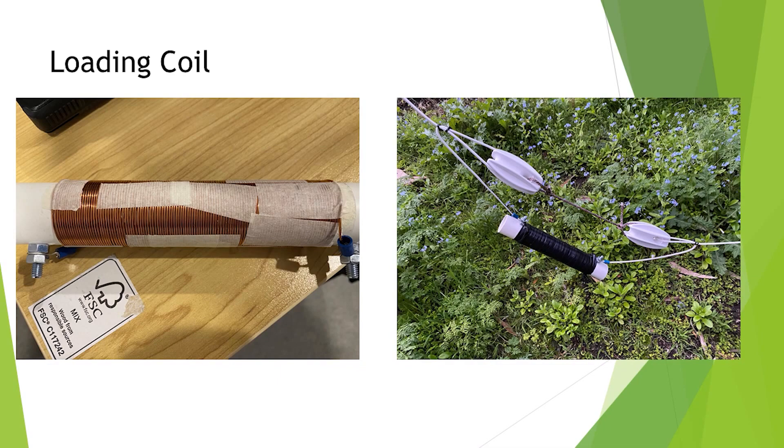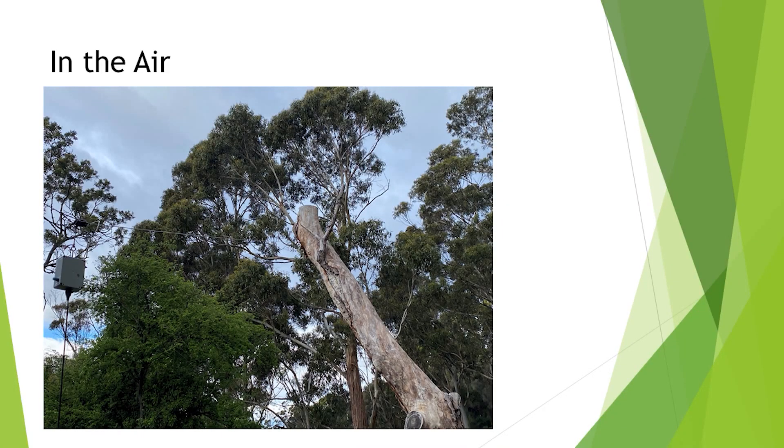Down the bottom left-hand corner you can see the unun — not the balun, the unun. It goes up to that tree, over the top of the dead tree at the front, and then down to the far tree which is at the loading coil end. So it's a bit of an inverted V — the centre of the antenna is almost exactly in the middle. You could lift it higher and make it an inverted L or any shape you like.